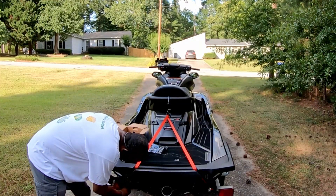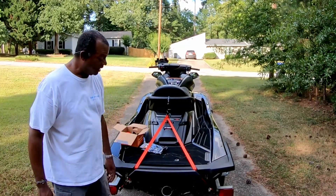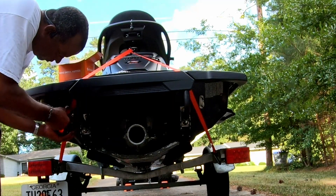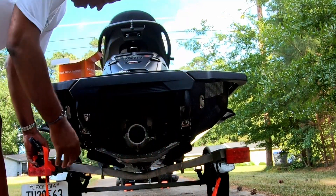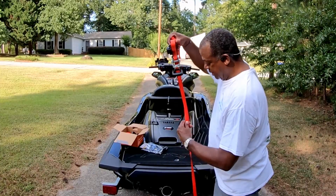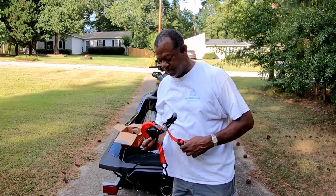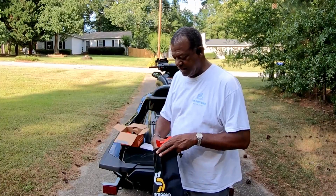Now it's nice and tight and I can trailer my ski nice and safely. Anytime you want to remove it when it's time to take your ski off the trailer, you do the exact opposite. Hit the release, open it up, pull it out until you have plenty of slack. Then unhook, unhook, and unhook. This is going to automatically retract for you. Close it back down, drop it in your handy-dandy little carrying bag and you are all good to go.